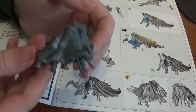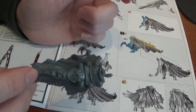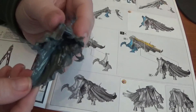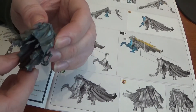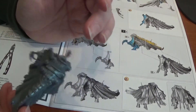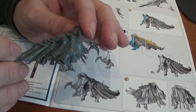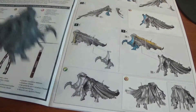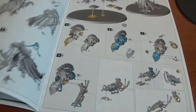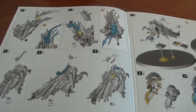Here is the basic body — I defy anyone to say it doesn't look Tyranid-like. The fan theory is that maybe the Tyranids are a product of the Mechanicum, or is the Mechanicum a product of the Tyranids? Who knows? From a model perspective, ignoring any lore blow, it looks amazing so far, and that's just the first part of the body. I like the fact it doesn't look anything like the other Arch Magos.